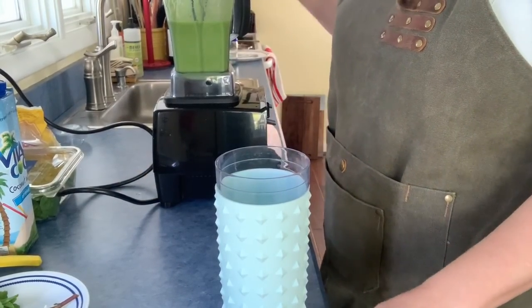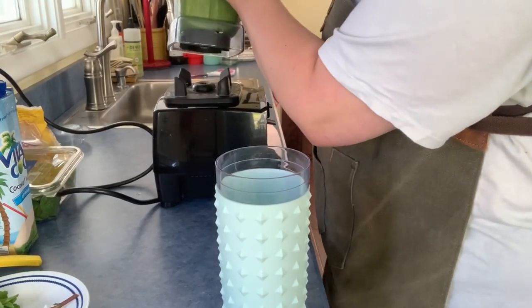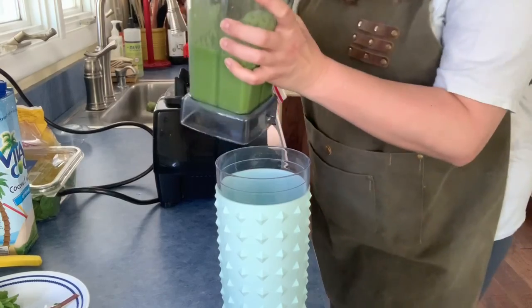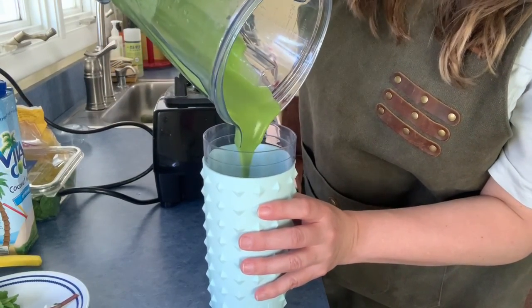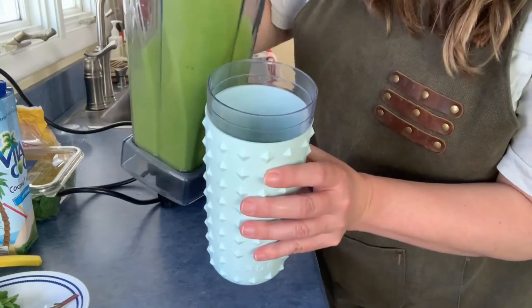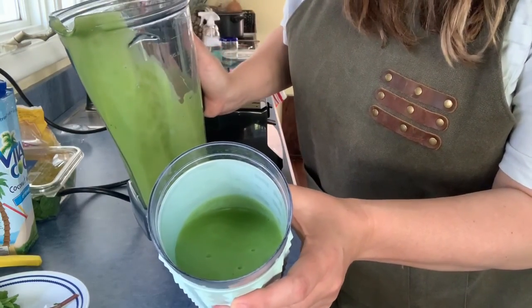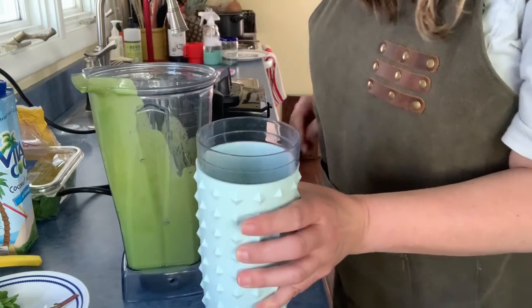Last but not least, I am going to take my smoothie and pour it into a nice big cup to enjoy. I hope you enjoyed this video — let me know if you tried my green smoothie recipe!